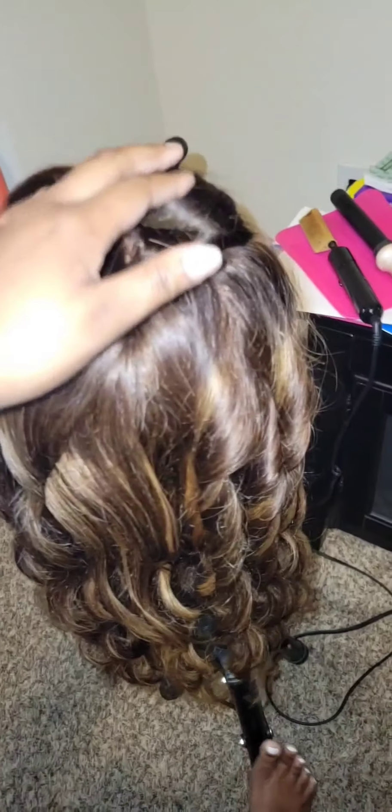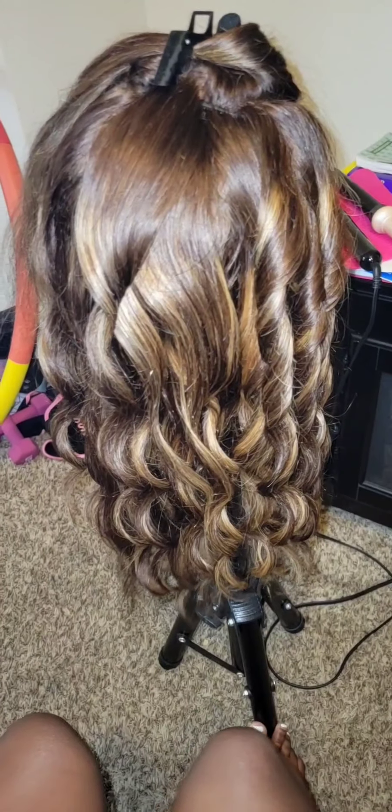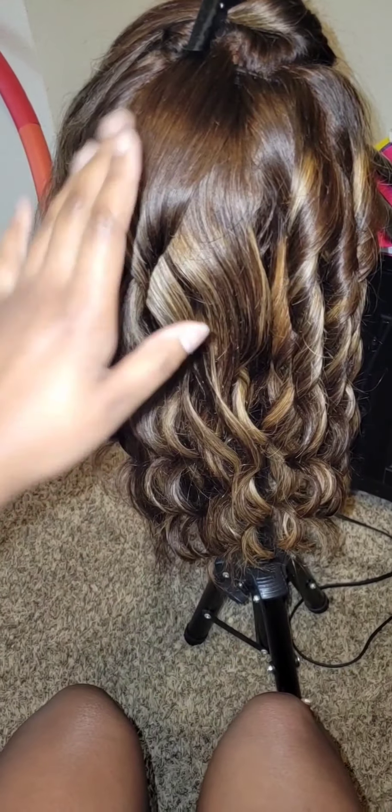Here it is, the next morning — the day of the pop-up shop — and I'm finishing up curling this wig. She will be there; anybody could purchase her, nice and pretty, shiny and bouncy. She will be on the website as well.